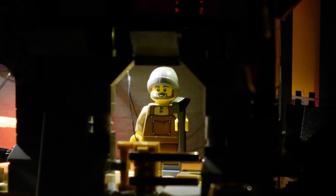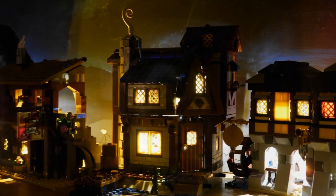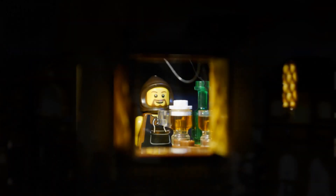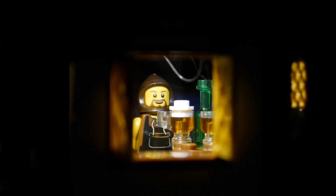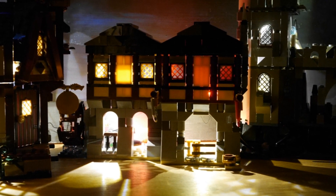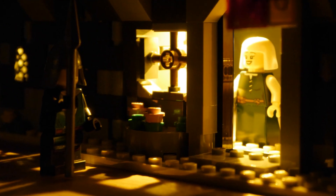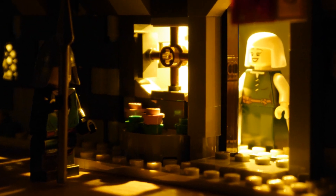I had loads of fun placing minifigures into the scene and making it come to life. It's clear that adding a lighting kit adds an extra dimension to your LEGO dioramas. It's fun to play with the different effects on offer, and this kit in particular has so many components, I had nearly half of them left over to use another day.